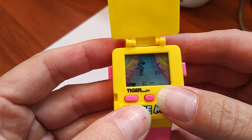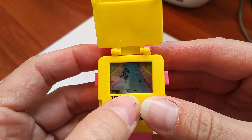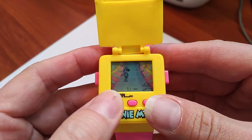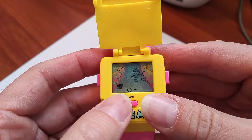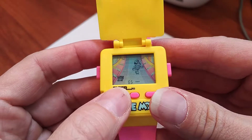Seems like kind of an easy game. The middle button makes her grab the stuff on the aisle. See if I can grab one. It's hard looking through the camera screen and playing.